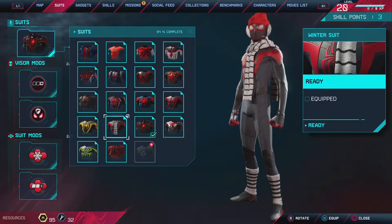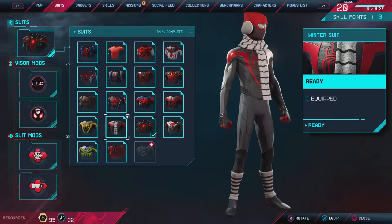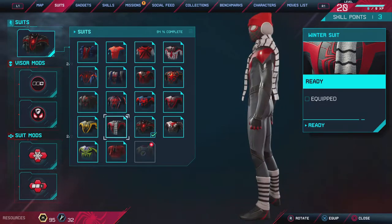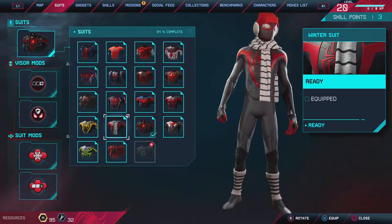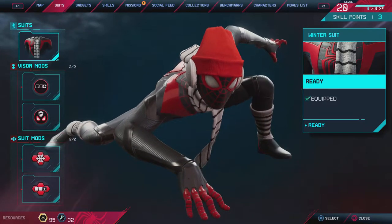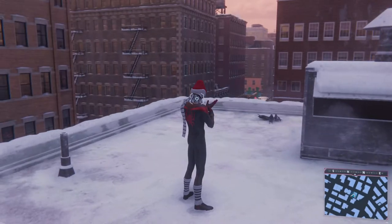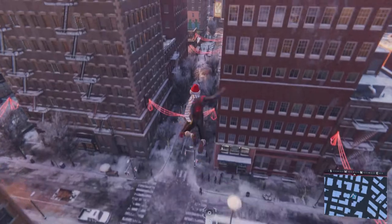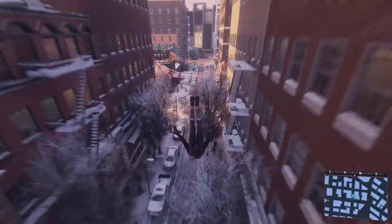So as you can see he's got a scarf, some earmuffs, a toque or beanie, whatever you want to call that. Some high socks with no actual shoes, which looks kind of funny, but let's go ahead and take it for a spin. Really really cool looking suit, especially because the game is based in Christmas time in New York, so it looks really really nice.